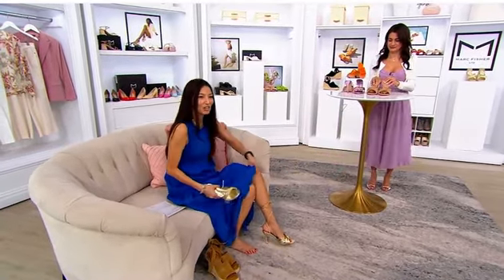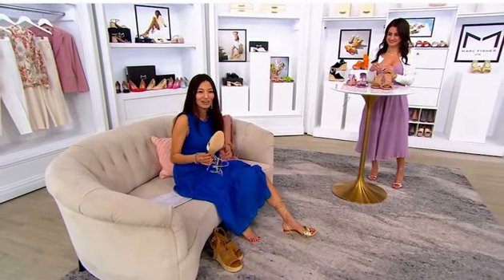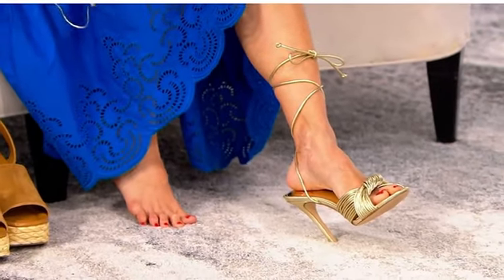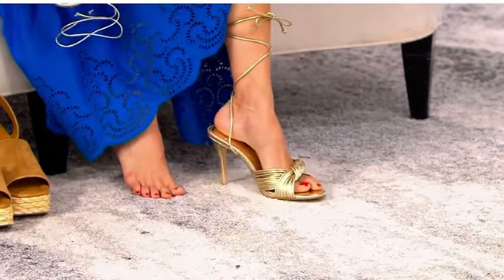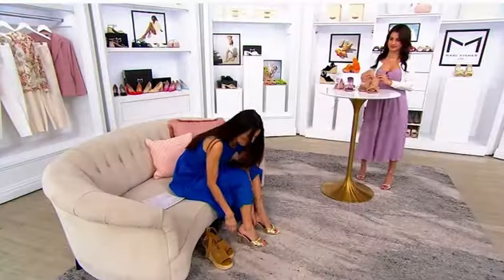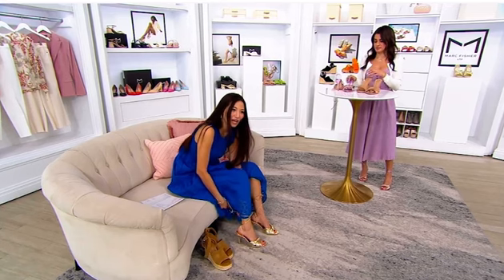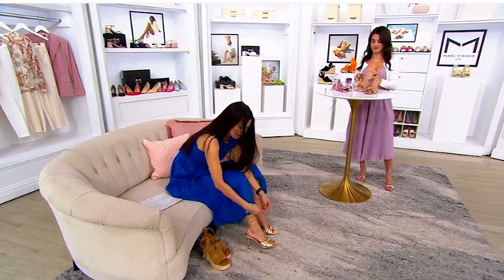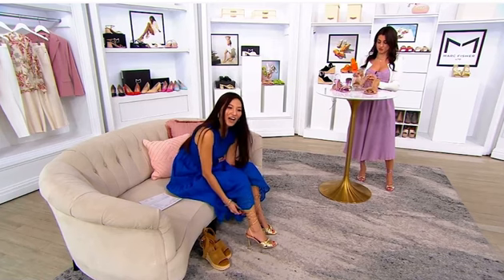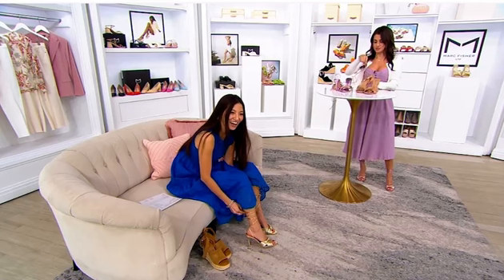Look at how sexy these shoes are — I have the gold one on. With these straps it is so versatile. Picture them at a wedding! The gold especially — all the metallic colors, I love the metallics. That's why I had to put these on immediately. Then I have the neutral ones — same thing, knotted in the front, round toe, wrapping up around the ankle.